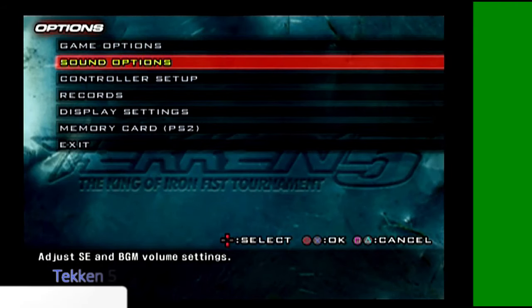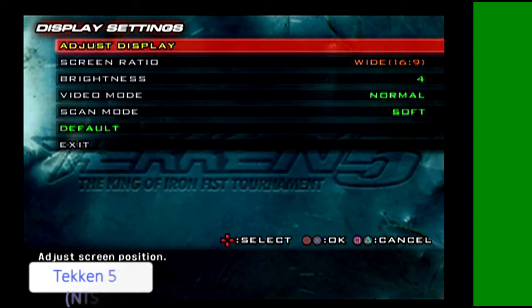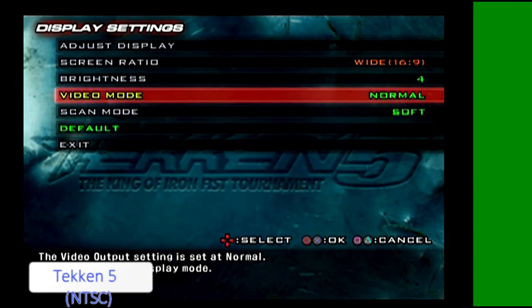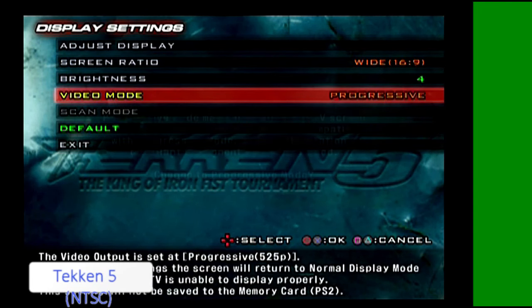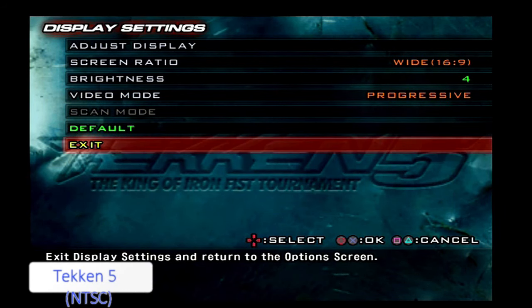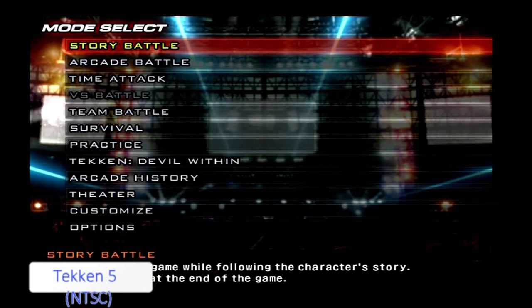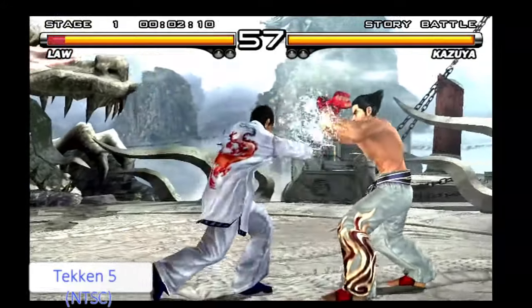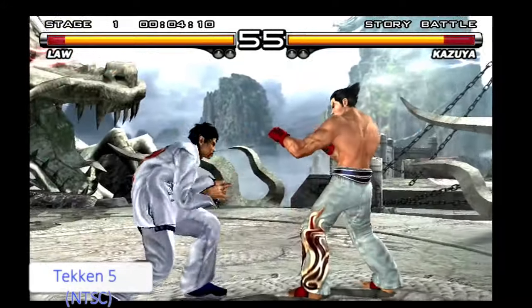But now if we head to the NTSC version, the American copy of the game — it's exactly the same game — it gives you the screen ratio, but with video mode you can actually select Progressive. So with some titles it's actually better to buy the overseas copy. And here's what it looks like: the full 480p at 60Hz.